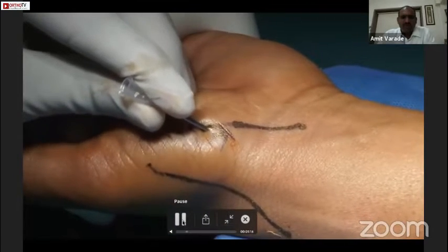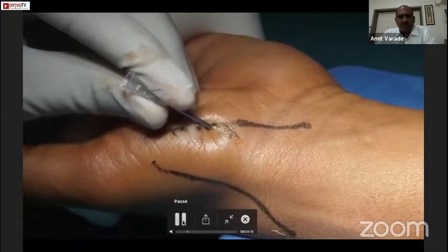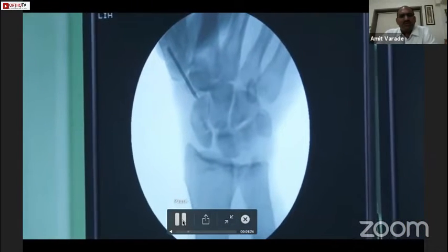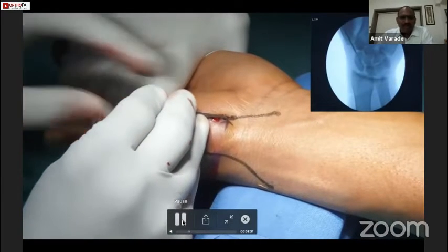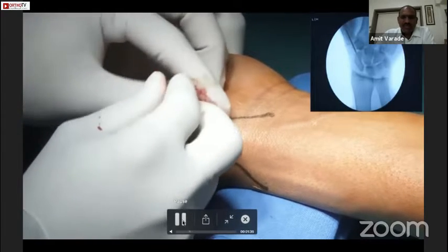Once we have done this, we use a 16-gauge needle for passing the guide wire — it acts as a sleeve. This is a very good device, and the good thing is we can see that needle under the C-arm as well. After putting the needle onto the distal pole of the scaphoid, you just check it in the C-arm.